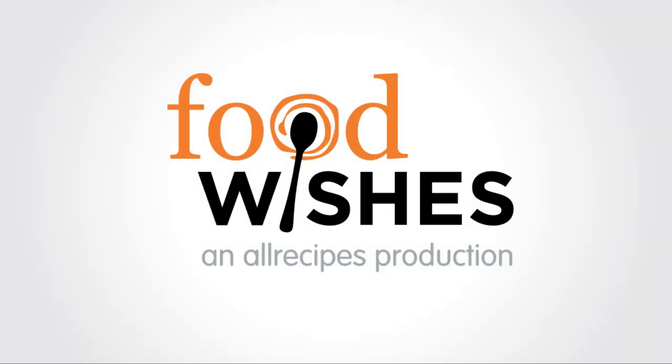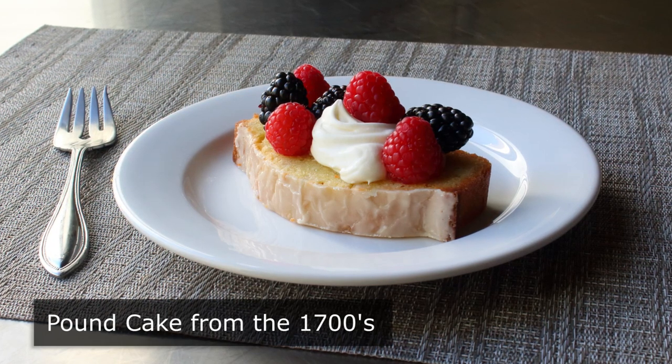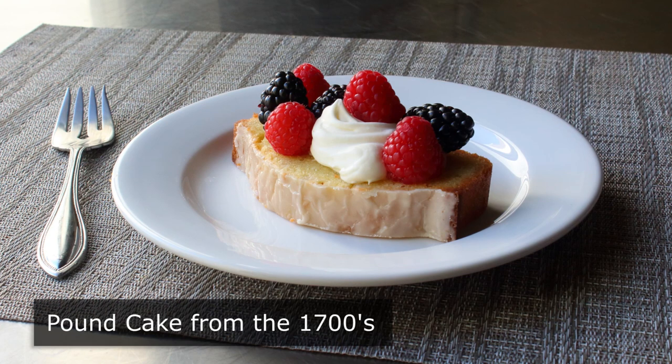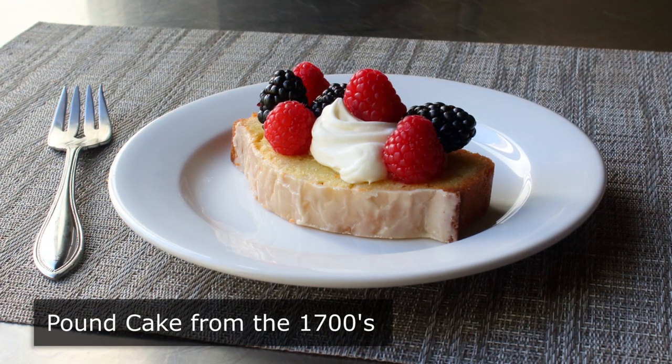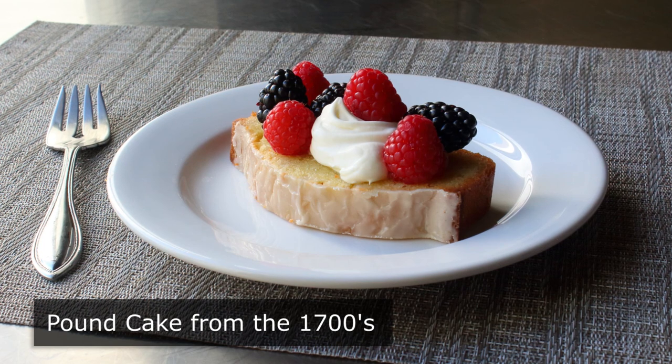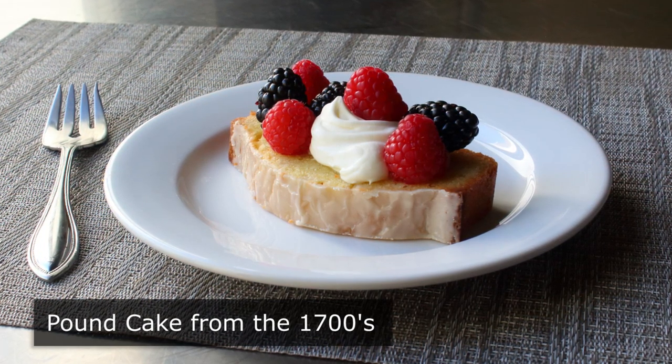Hello, this is Chef John from Foodwishes.com with Pound Cake from the 1700s. I decided to make a historically accurate pound cake, which means one made with no electric mixers, since they didn't have those back then. In fact, they didn't even have electricity, and all the social media was actually powered by candles.